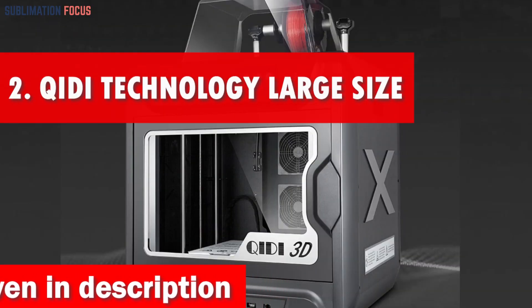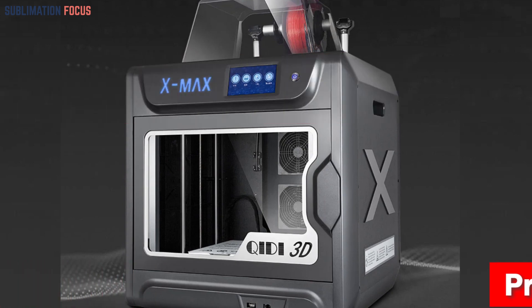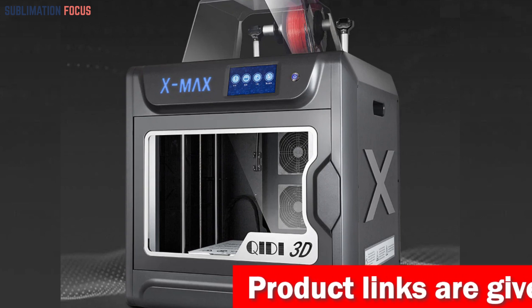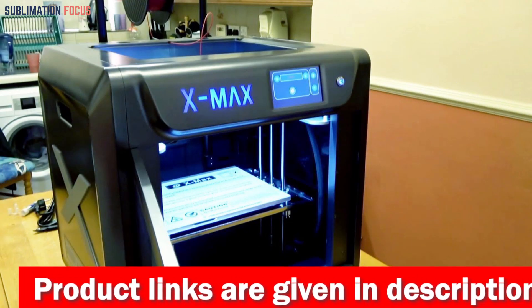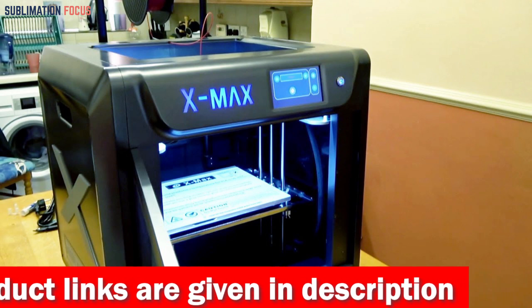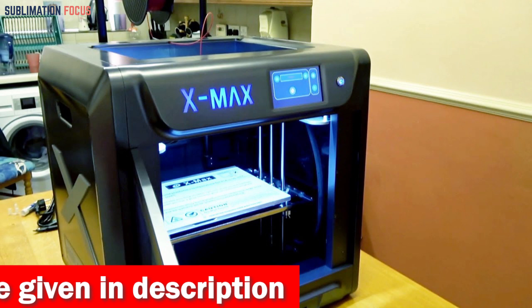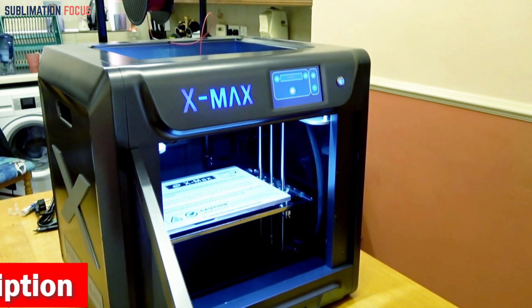Number two is the Archidi Technology Large Size 3D printer. If you're seeking a high-quality 3D printer capable of printing with ABS filament, the Archidi Technology large-size intelligent industrial-grade 3D printer is a top-tier choice. It is outfitted with a dual extruder system that allows printing with various filaments including ABS, PLA, PETG, TPU, and more. One of the most notable features is its double Z-axis structure, which ensures stability and accuracy when printing larger models.